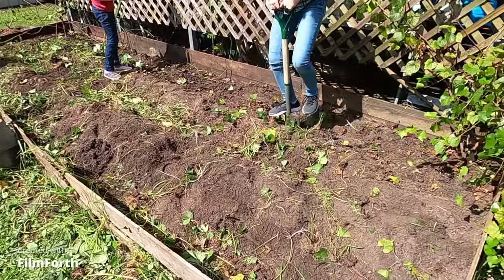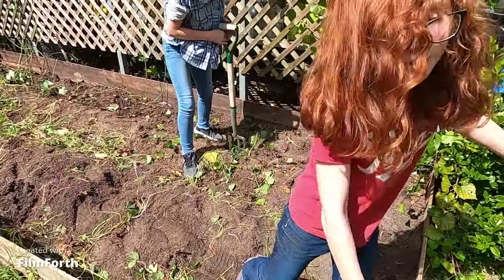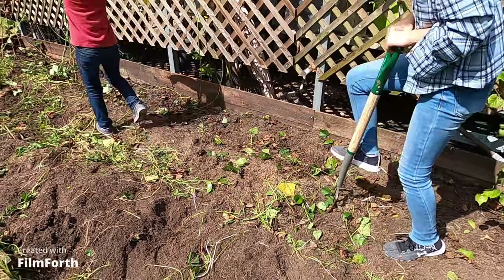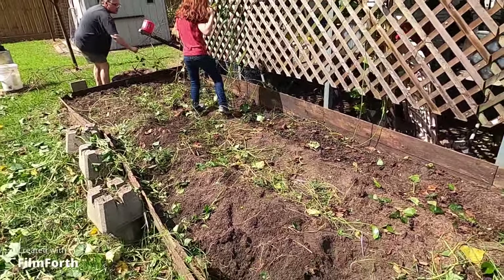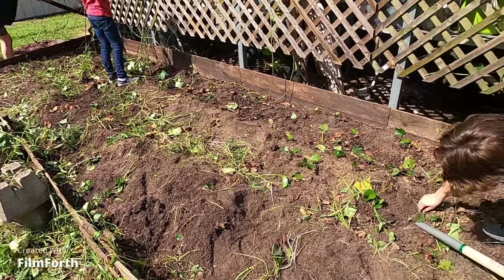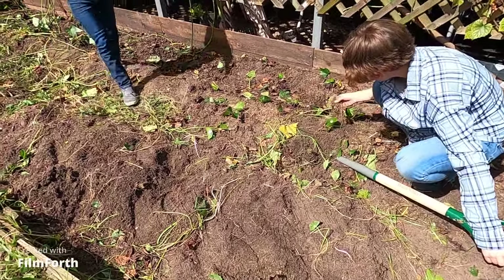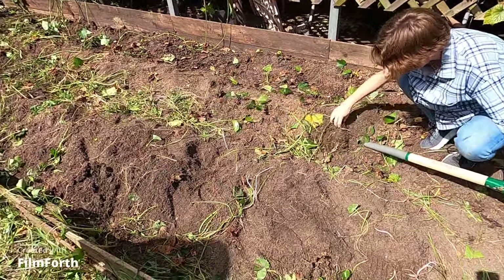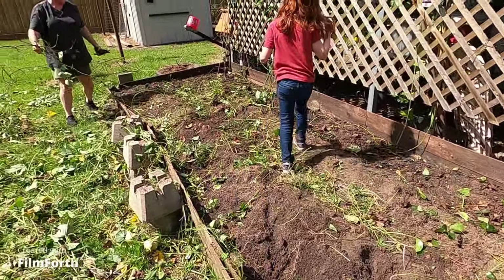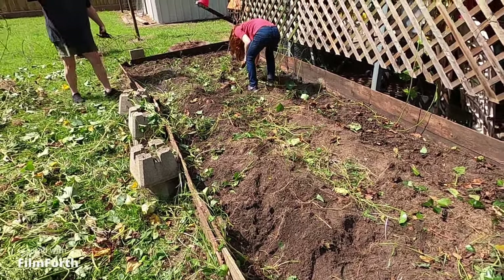We've almost got all the vines out. I see two frogs and one praying mantis — two frogs and a praying mantis. They're protecting us, they're protecting the garden from harmful insects. Just take it all the way out of the ground and flip it over if you want to. You can see potatoes all in this garden — just keep at it, where I left the green you just pull that green up.